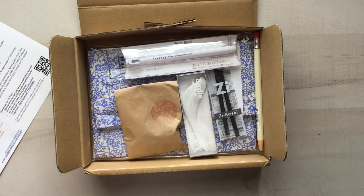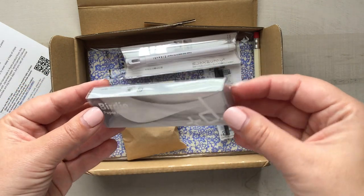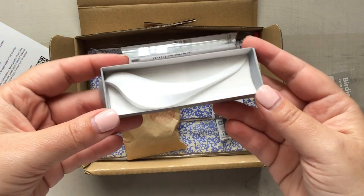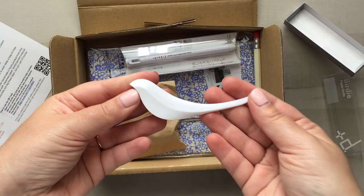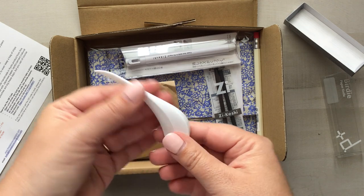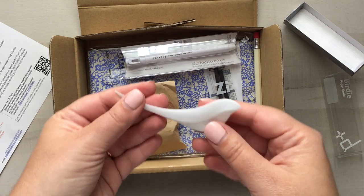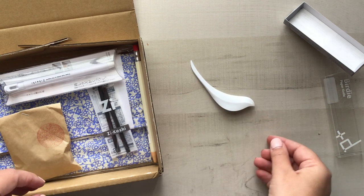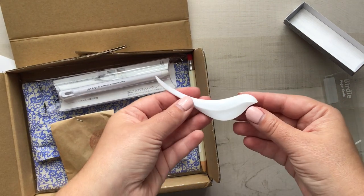The first item I'm truly excited for is the Birdie Paper Knife. This is a paper or letter opener — it's absolutely beautiful in design, something that can stay on your desk forever. It's meant to be a letter opener or paper cutter, and it can stand up straight on your desk and provide a lovely little bird decoration, which I think is lovely.